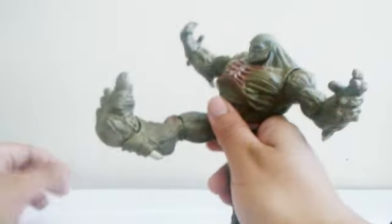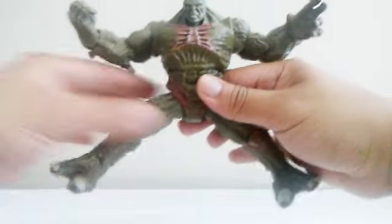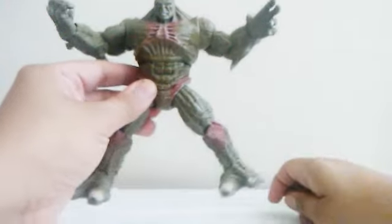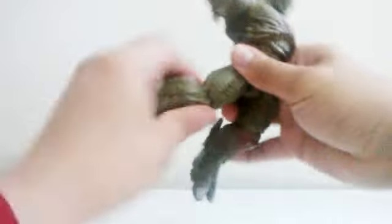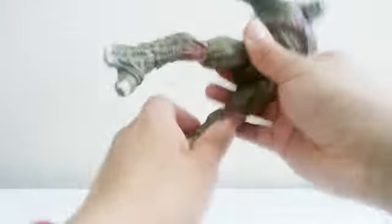He can kick this much from the front, but not in the back. He can open his legs this much — look at all that sculpting, I love it. He can bend his knees a little. He has some swivel on the bottom of the knees, and some ankle articulation. I really like it.